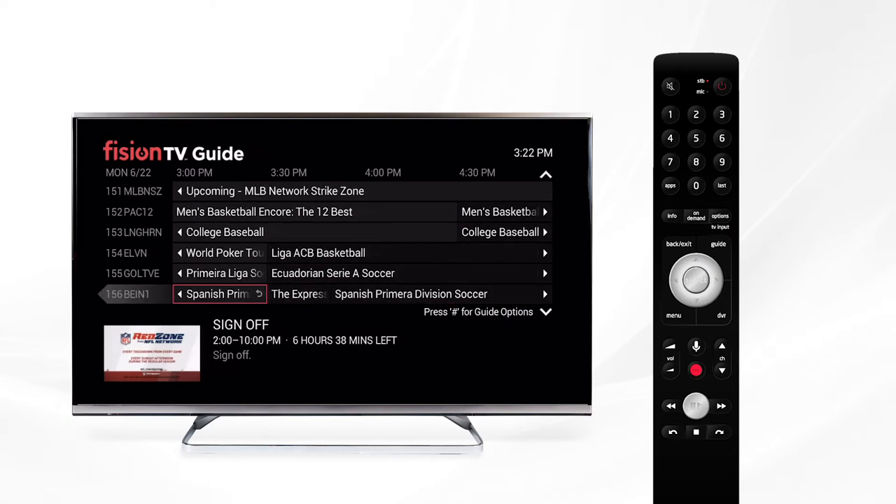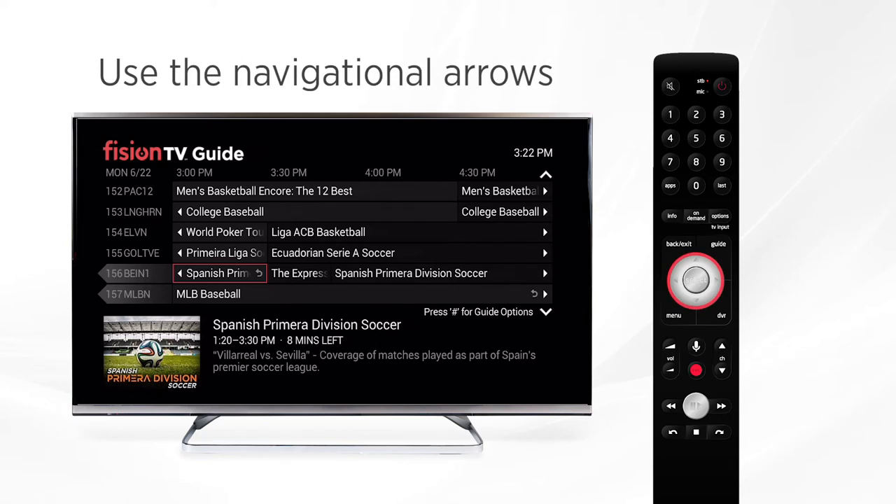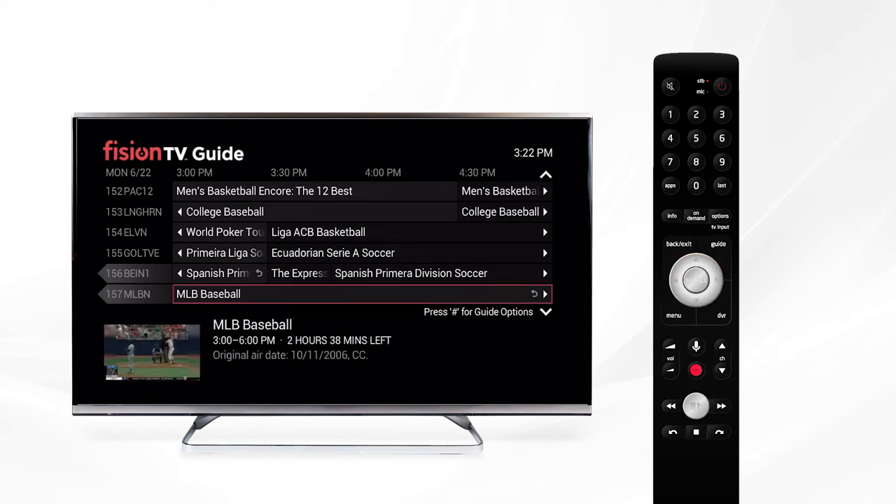You'll see the channel you're currently watching and what is playing on other channels. As you use the navigation buttons to scroll through channels, you'll notice that certain channels have a little arrow pointing left on the channel number, or right next to the title of the show you'll see a curved arrow. These arrows indicate that these are Replay TV channels.